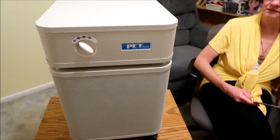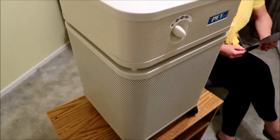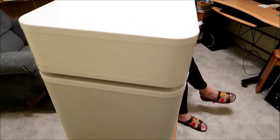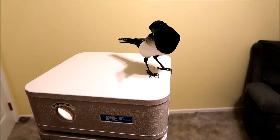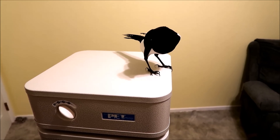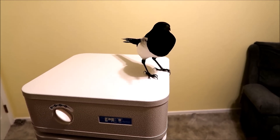We decided to get the Pet Machine because we have pets. I have it up on that table so you can see it better. Here's one of the biggest reasons why we chose the Austin Air Pet Machine — for our pet birds. We want them to breathe the best air possible.